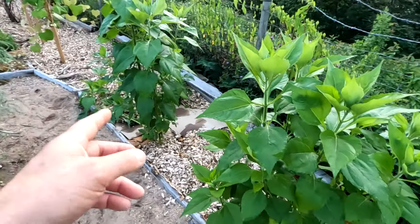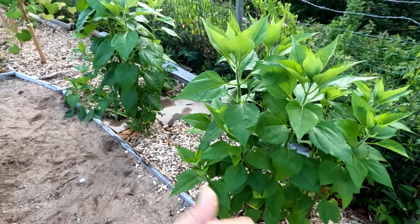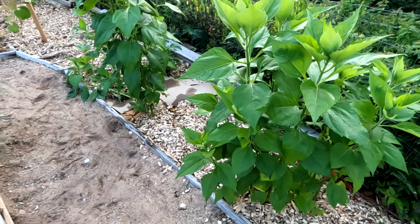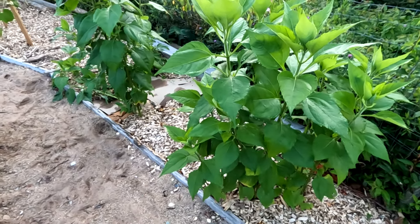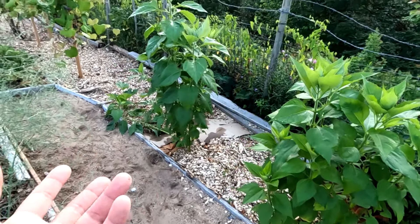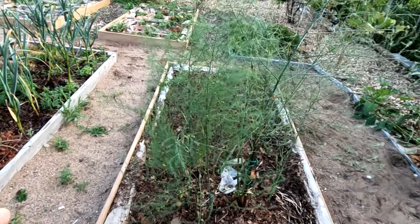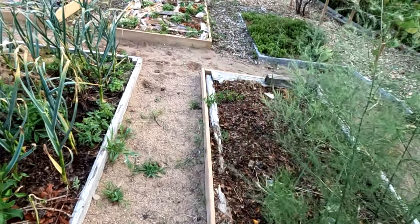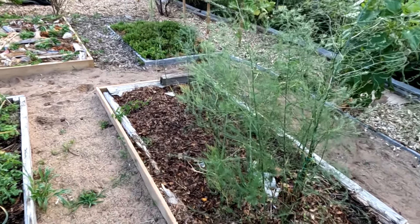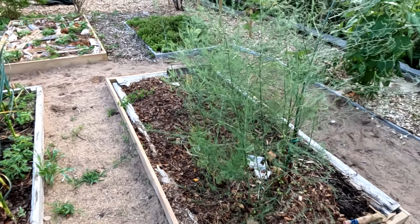I've got a few sunchokes here — I wanted to take them out of this part of the garden but forgot about it, so for another year they're going to be here. I don't like them in this part because they cast a lot of shade, but man, they're easy to grow. If you want to look successful, plant some sunchokes. Over here we've got the asparagus garden — a little bit sparse, still a work in progress, but we're getting there.